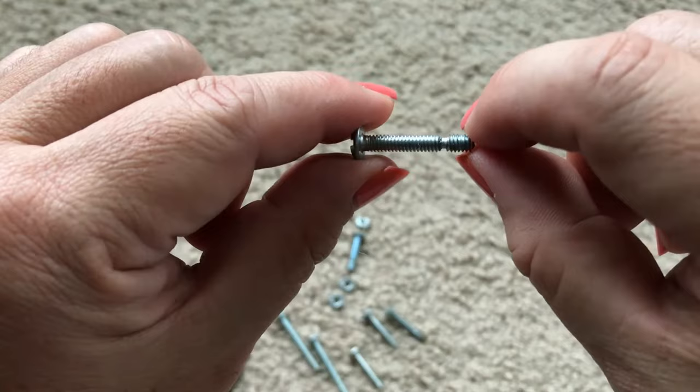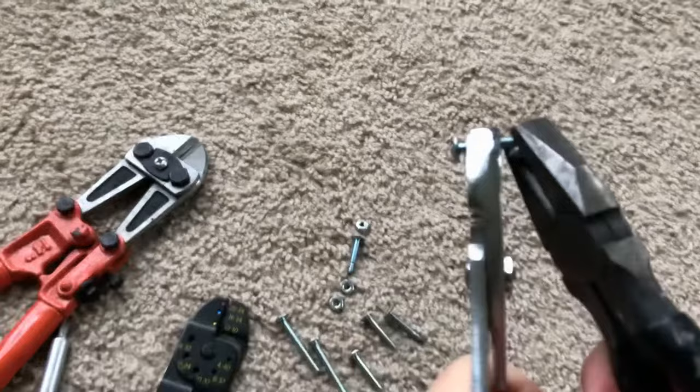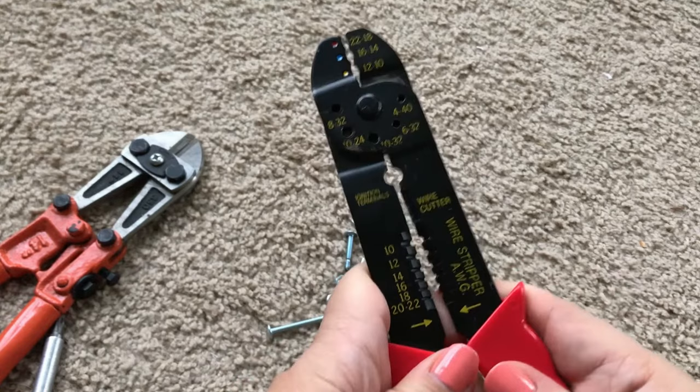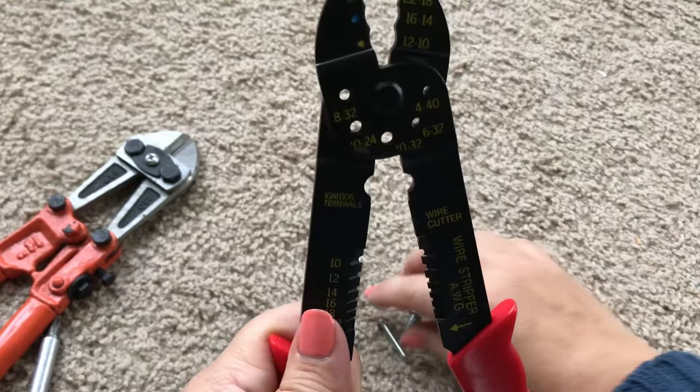Now some screws already come with break points like this one, which would allow you to easily shorten the length. If you have strong hands you might be able to use a wire cutter. You see these holes? These are not just for cutting wires but also screws, and they're meant to cut screws in a way that you don't damage the threads.